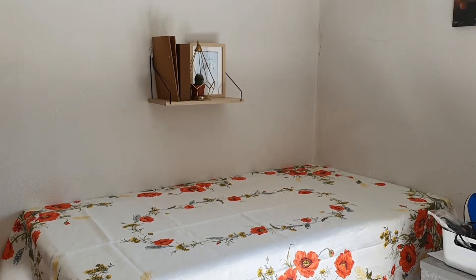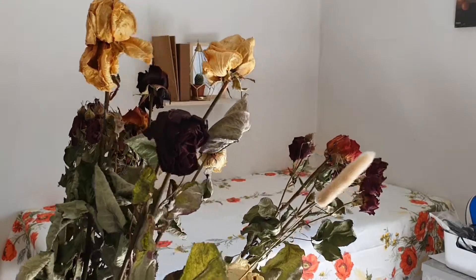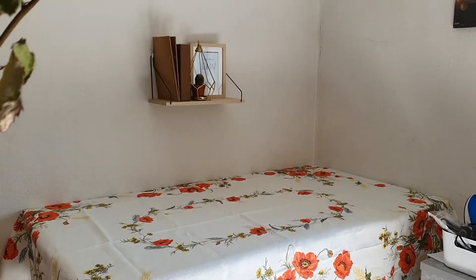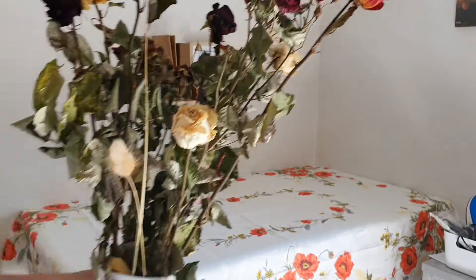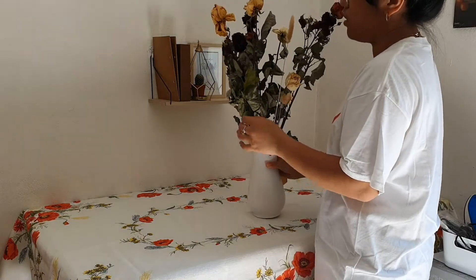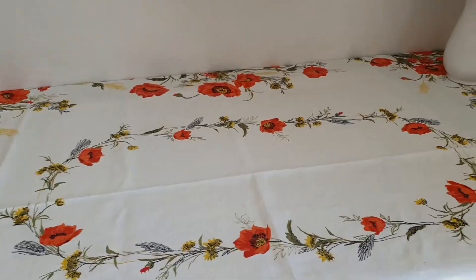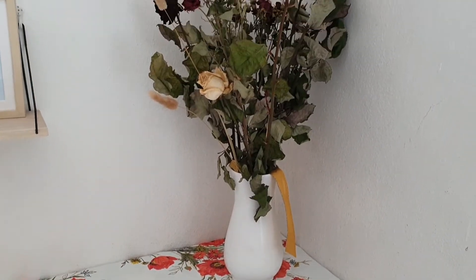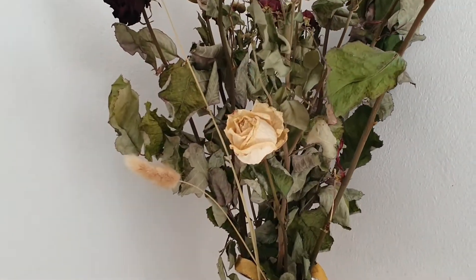I took off everything and changed the tablecloth, and it's actually prettier than I thought. These flowers are going over there — they're actually dehydrated flowers and they were a Valentine's gift from my boyfriend. Here's a quick close-up — they're very gorgeous.